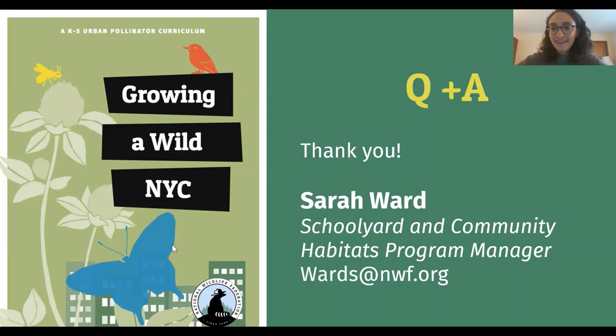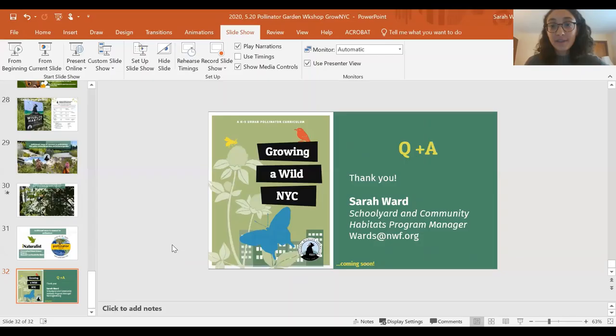Thank you so much, Sarah. This was great. We do have quite a few questions to get through, and if we don't get to everyone's question today, we'll make sure that we follow up and answer them in a blog post which you'll get in the follow-up email. One question that has come up a couple of times is: what creative ideas do you recommend for people living in apartments that maybe don't have a backyard garden space, and how can they plant for pollinators? Someone asked about window box gardening.